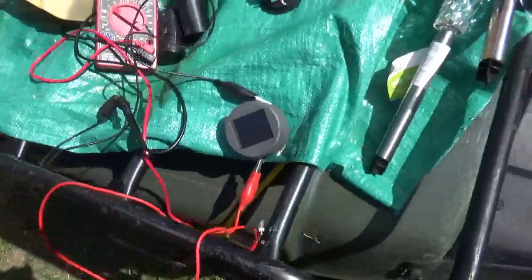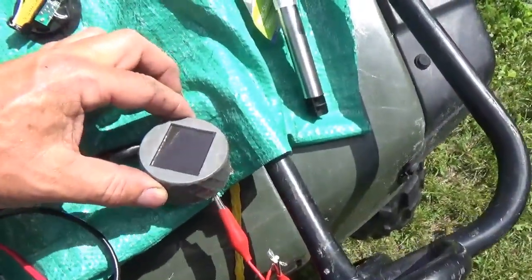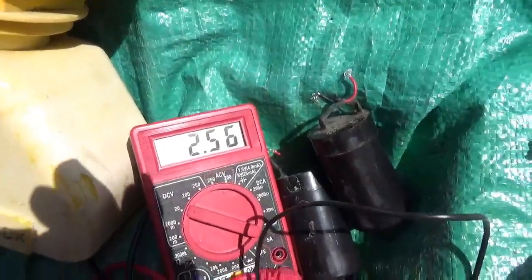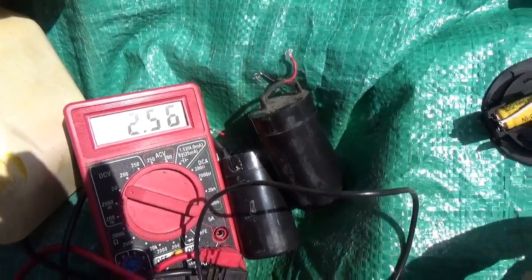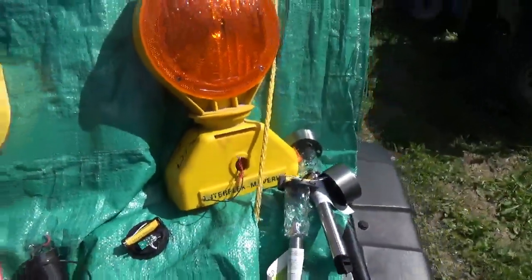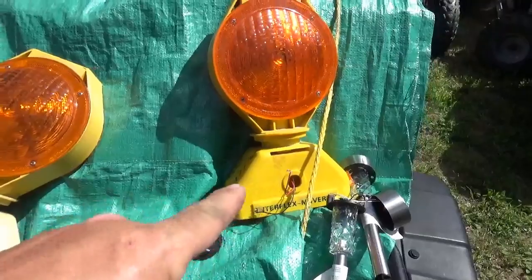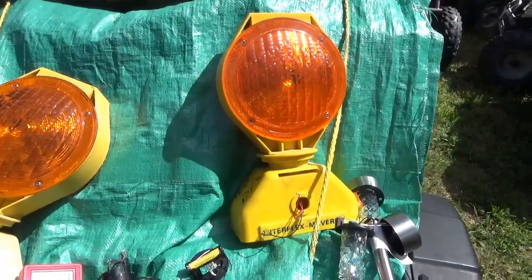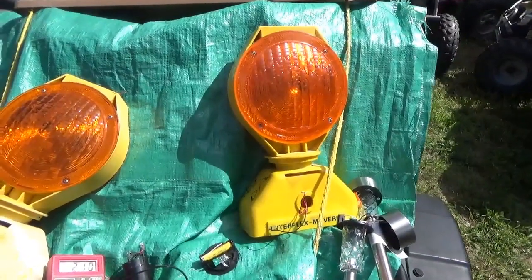I took the solar cell and I'm measuring the voltage — you guys can see I'm getting about two and a half volts. This thing gets about 3.8V. I'm thinking that if I put two of these NiCAD batteries into this thing, the solar panel will charge them and then once it gets dark the lights will go flashy flash.